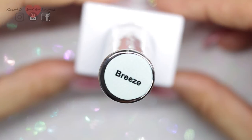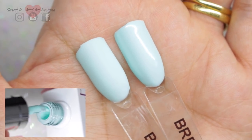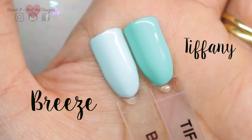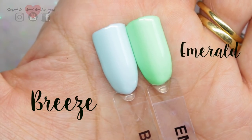Next up we have Breeze — a pastel minty blue color. I've compared it to Tiffany so you can see the shade comparison, and then here it is against Emerald.